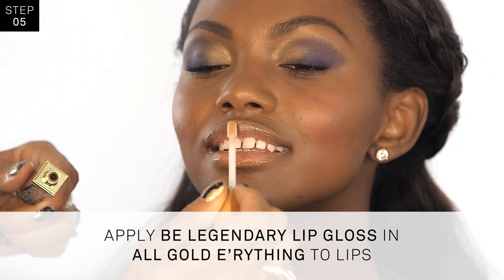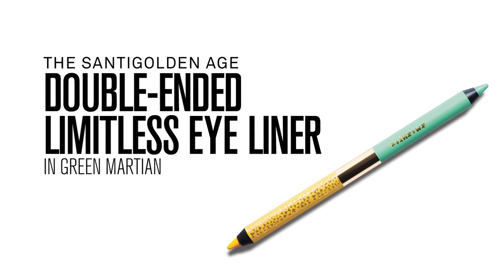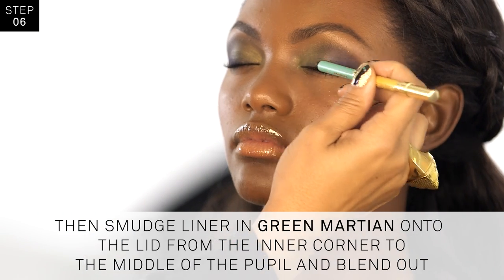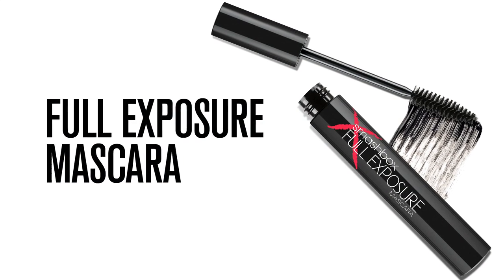Now this look is so gorgeous and wearable as it is right now, but if you want to bump it up a notch, smudge liner in Green Martian onto the lid from the inner corner to the middle of the pupil and blend out. Finish the eyes with two coats of Full Exposure Mascara. This is a look that makeup artists dream about.